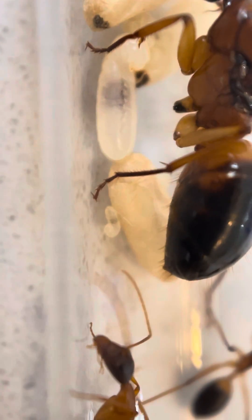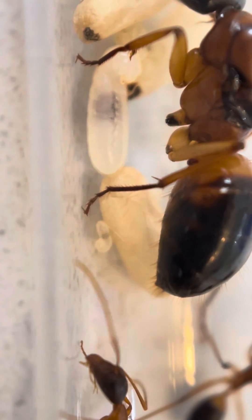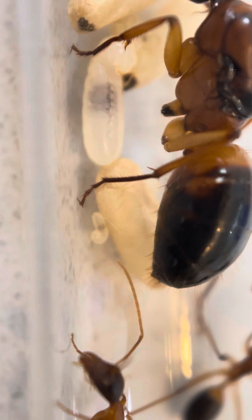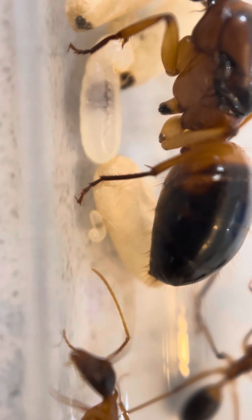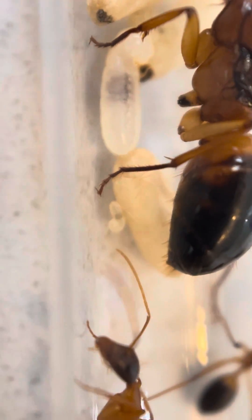If we start looking just here, you can see a very small little larva. This one would have not long hatched out of the egg. The eggs usually look like little round white to yellow or even orange dots, and then once they hatch they turn into a little larva like this one.